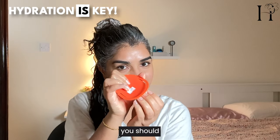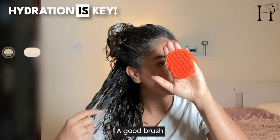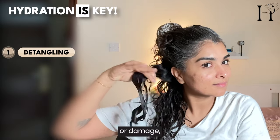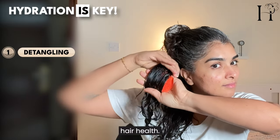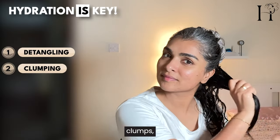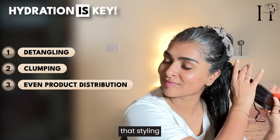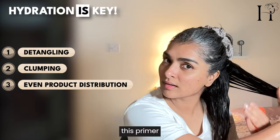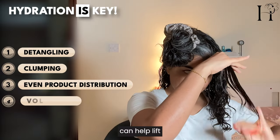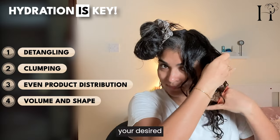Speaking of tools, I'm using a shampoo brush. Here's why you should try this: it significantly enhances your curl pattern. A good brush helps to detangle gently without causing breakage or damage, which is crucial for maintaining hair health. Brush styling also helps to organize curls into defined clumps, enhancing the overall curl pattern and reducing frizz. It also ensures that styling products like this primer, leave-in cream, or gel are evenly distributed, and can help lift the roots and add volume.